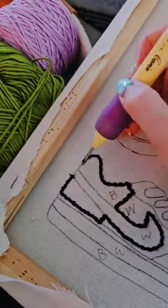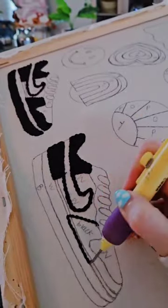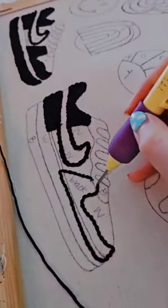So I went ahead and drew out my design and here we are starting the punch needle process with my favorite part.